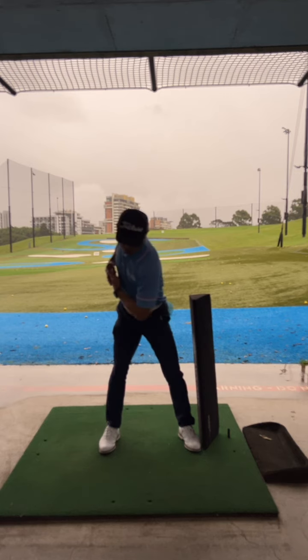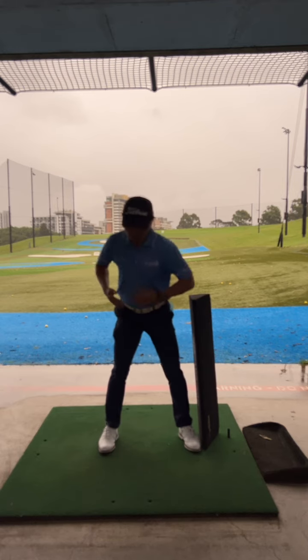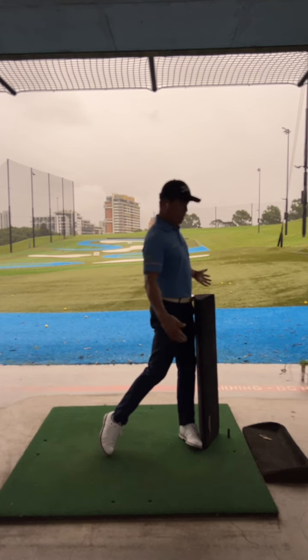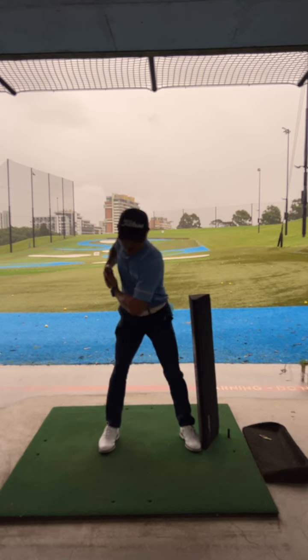However, incorrect low body rotation ends up this way — I call that internal hip rotation. You don't want internal; you want external. External brings a little shift and you're going to end up this way.